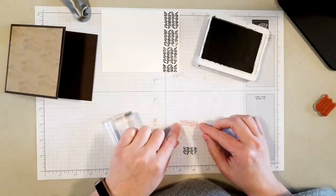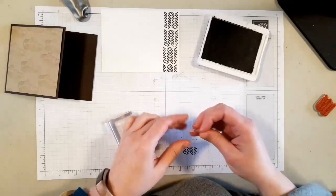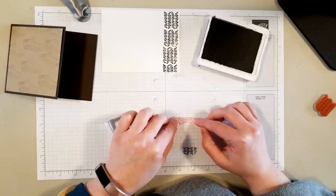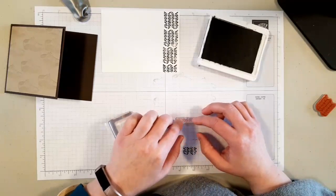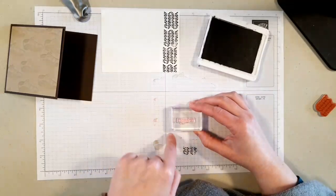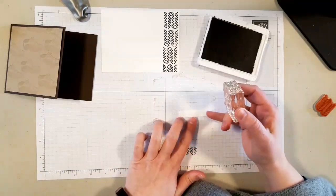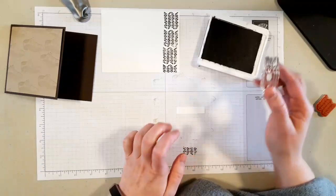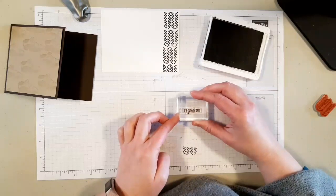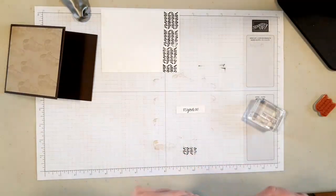I like to take my sentiment stamps and use the lines on my grid paper — we sell grid paper just for the record if you want it. It helps you line it up. I like to take my block and also line it up on the grid paper, so that if my block is straight on my paper when I stamp it, the writing will generally be straight as well. You are eyeballing it so it's never a guarantee, but it's about as close as you're going to get. I'm going to ink that up in early espresso and set it down just like that.